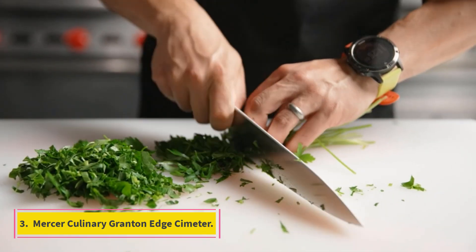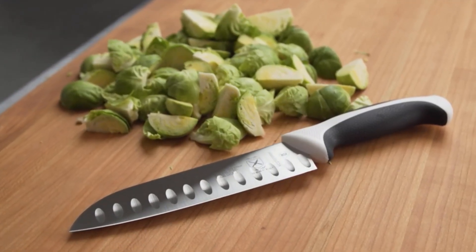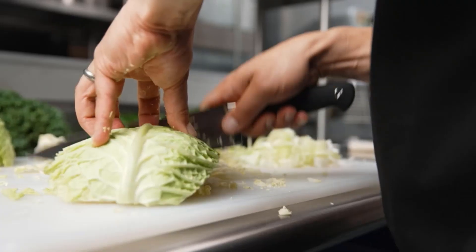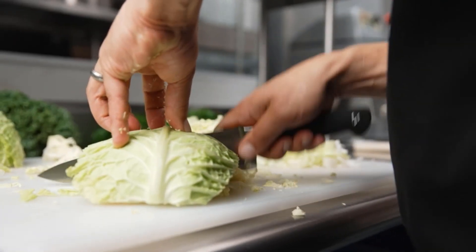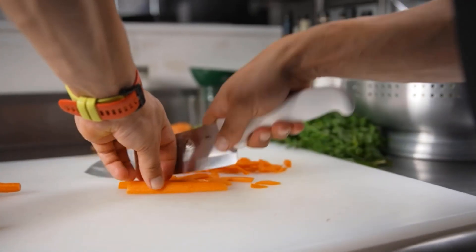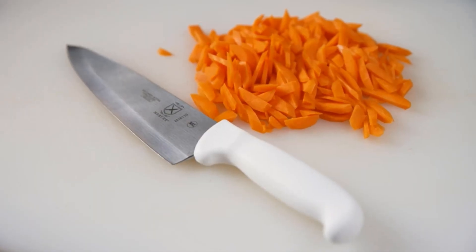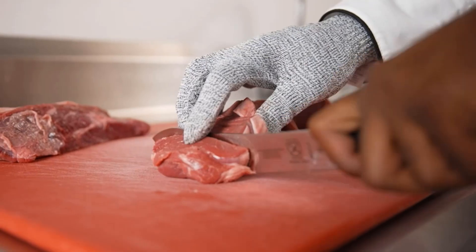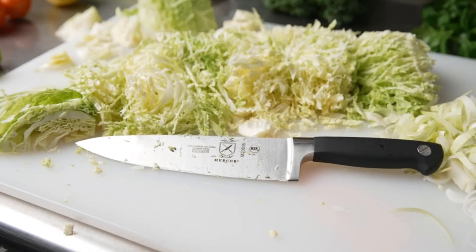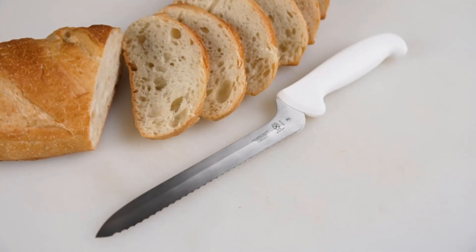Number 3: Mercer Culinary Granton Edge Scimitar. Mercer's textured handles make them comfortable to hold and maneuver around bones. Like several of the knives on our list, it features a granton edge, which means it has hollowed-out dimples along both sides of the blade to create air pockets that help sticky foods release from the blade. While the 12-inch blade length seems long, it's the length recommended for handling large cuts of meat, and it's lightweight with tons of slicing power — able to remove hard pork butt skin in one easy move.